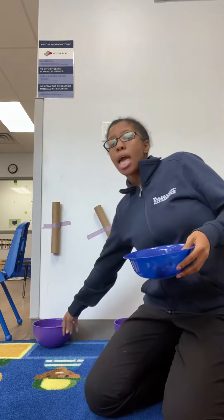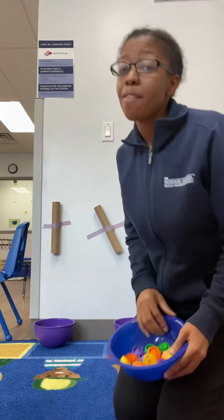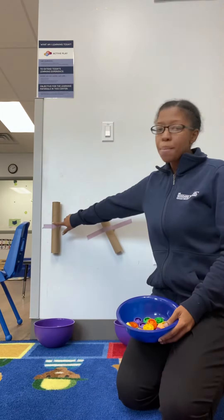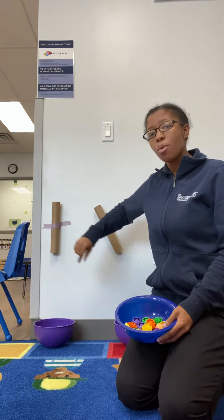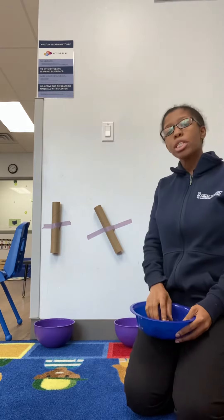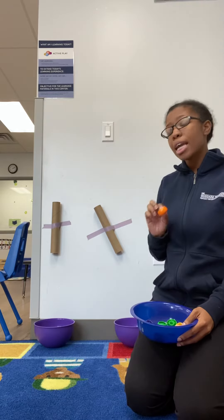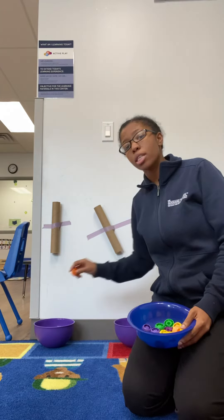You'll also need a bowl or bucket and some tape, and all you're gonna do is have mom and dad tape the paper tissue rolls here on the wall. You can do straight, you can do diagonal, and we're just going to see how fast the toy falls into the bowl.